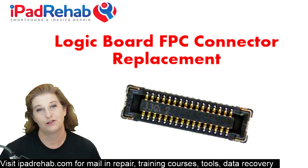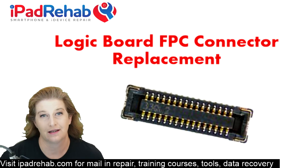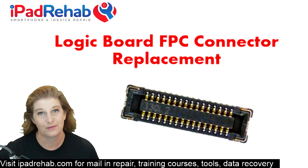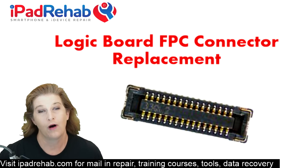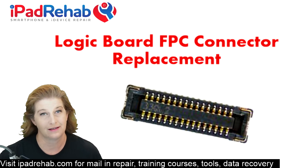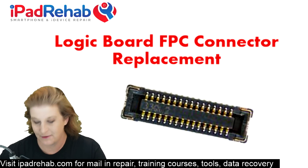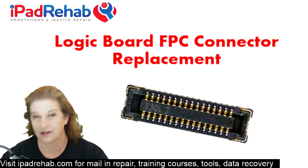Today we're going to show you how to replace an FPC connector. There are connector problems in lots of iPhone logic boards and we are going to walk you through our approach — how to get these things changed so that you can get your phone back to life. This is an iPhone 7 and we're going to replace the LCD connector.